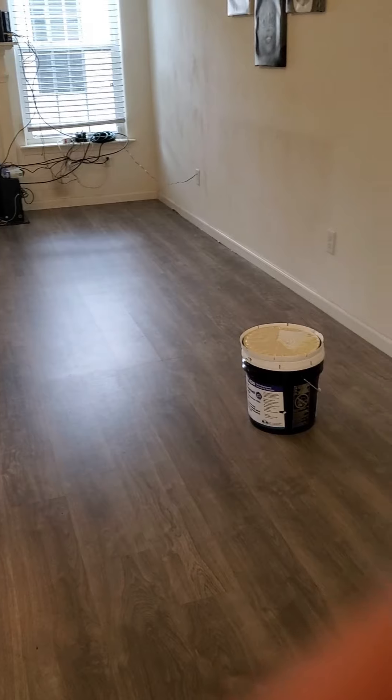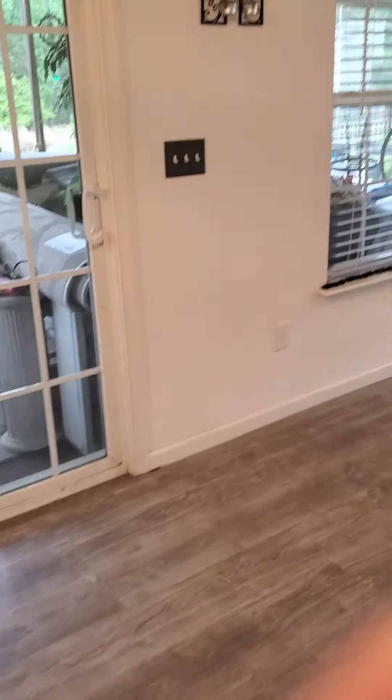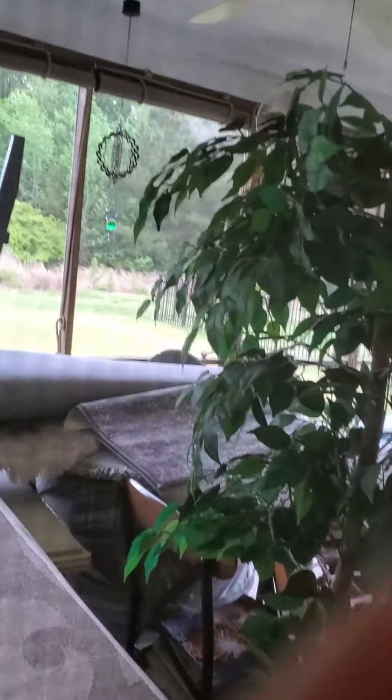I've already got the glue down on one floor, so just check it out. This is the family room where we usually record from. There's the glue in the bucket. This room of course is empty, and if you can see out here, all our furniture is on the porch.